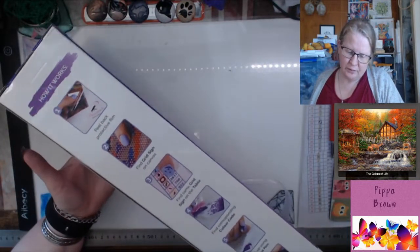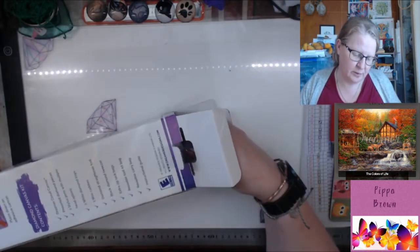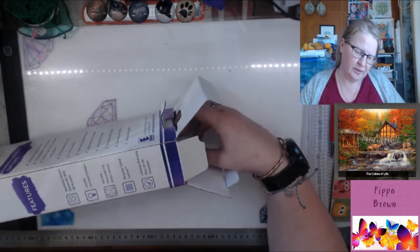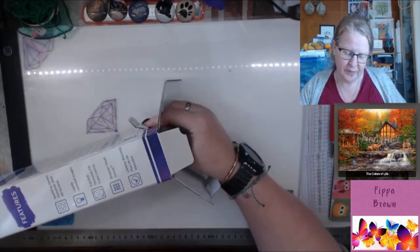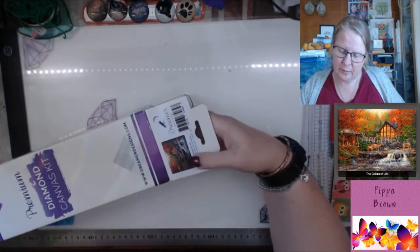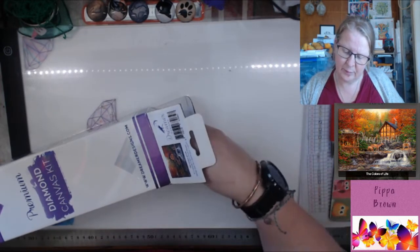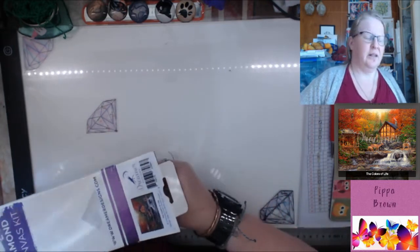How it works — you've got some instructions on the back. Six steps and then what's included. It features a sparkling square with A-B accents. It says legally licensed images. There is the image on the bottom of the box. It is an 80 by 60. It is big. It's licensed from Chuck Pinson, because I like Chuck Pinson.